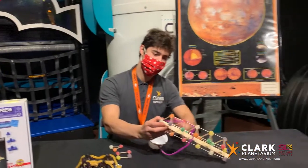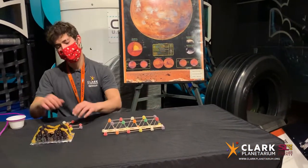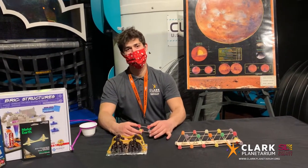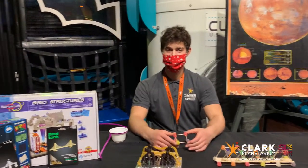So your challenge is to make the strongest bridge you can using candy and any other household materials you may have. Feel free to copy our designs but be sure to really make it your own. Also share your creation with us by using hashtag Clark Planetarium and hashtag engineering challenge.